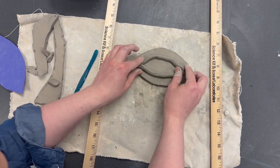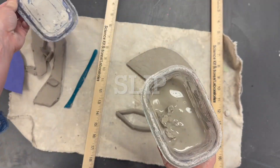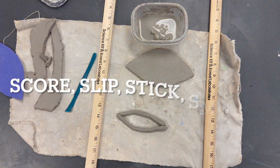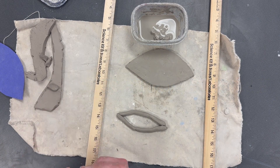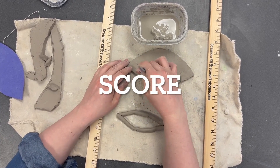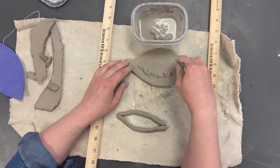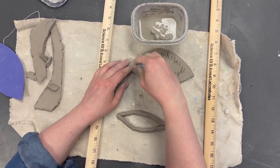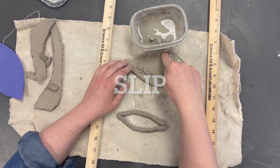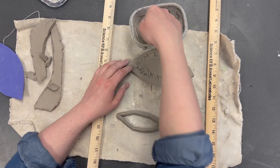To attach pieces, use clay slip — found in the ceramic center. Clay slip is basically watered-down clay. You need to do what's called scoring, slipping, sticking, and smoothing — the four S's. Take your clay tool with the flat edge and score the clay where you want to attach another piece, making crisscross scratches. Then dab slip into the cracks.